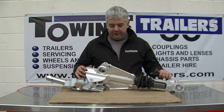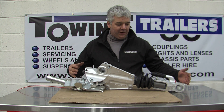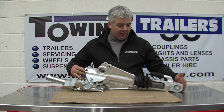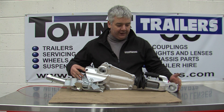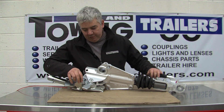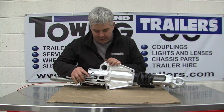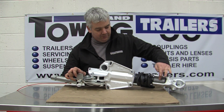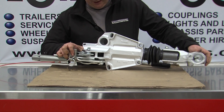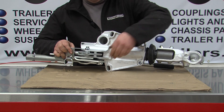The European trailer couplings are what's called an overrun coupling. The idea of an overrun coupling is when you brake, the weight of the trailer pushes into the vehicle and pushes the front of the coupling in and applies the brakes. The way these apply the brakes is through this brake link. The brake link pushes on the top of what's called a draw tube — the tube that runs through the middle of the coupling — and as this comes back, the brake link pulls on the brake rod and operates the brakes.